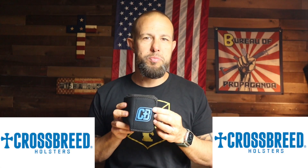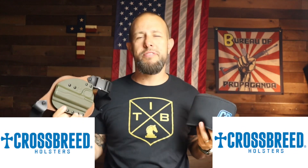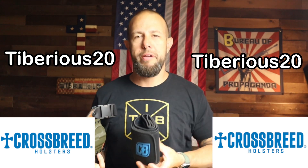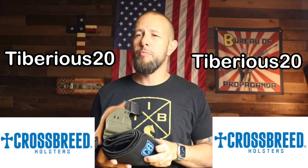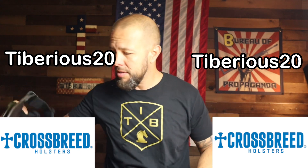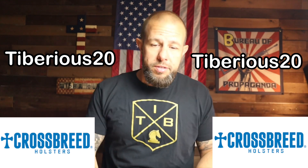Quick sponsor — Crossbreed Holsters. I've reviewed a couple of their belly bands, their chest rig, the Reckoning, and the Rogue, and the more I use them the more I like the brand. I saw them at NRA and asked for a discount code for my followers — they said yes. It's 20% off, code is TIBERIUS20. If you need anything from Crossbreed, save yourself the money.